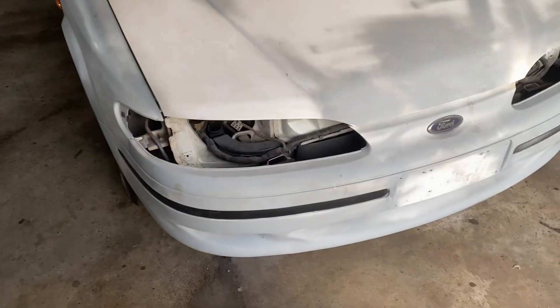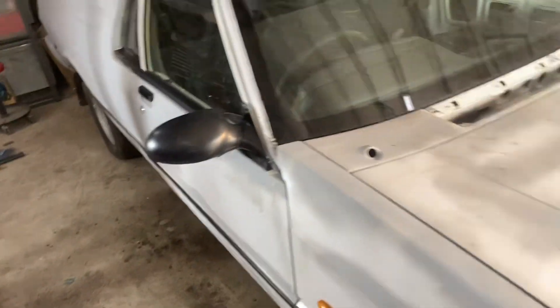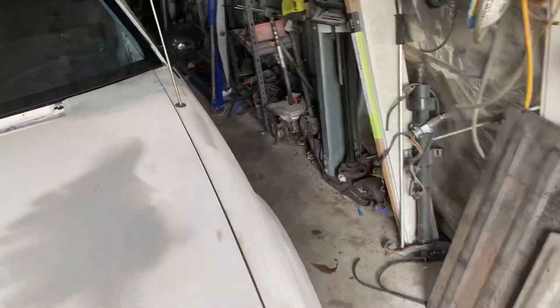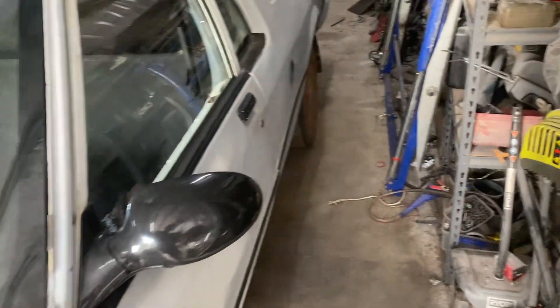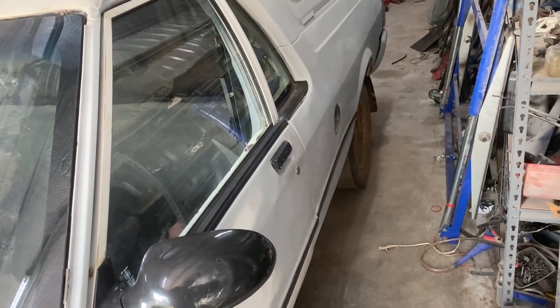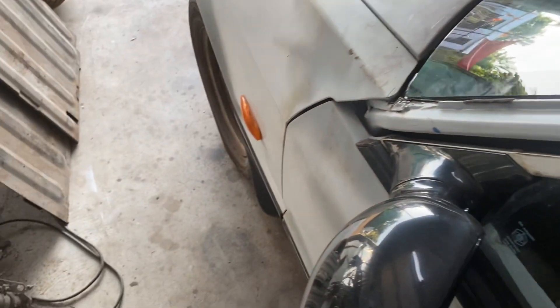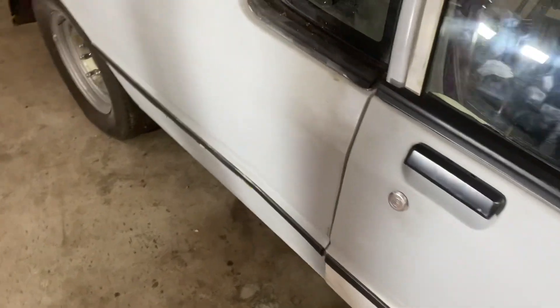So, XH update — doors are on, look at that! Alignment came up really good, except when you put the rubbers on the door doesn't like closing. The gaps are good everywhere, I set them up really well, but she does not like closing with the door rubbers on. I don't know whether the old rubbers are swollen or perished or what, but both sides have the same problem. The alignment is spot on though.